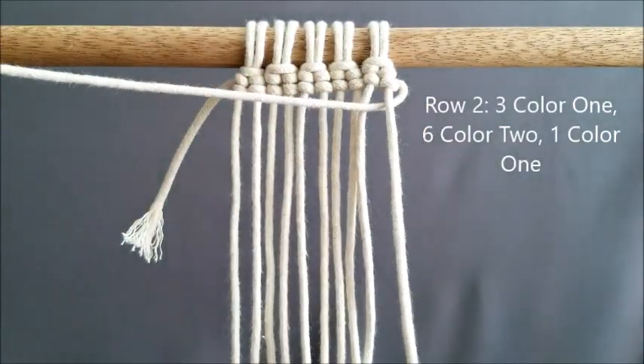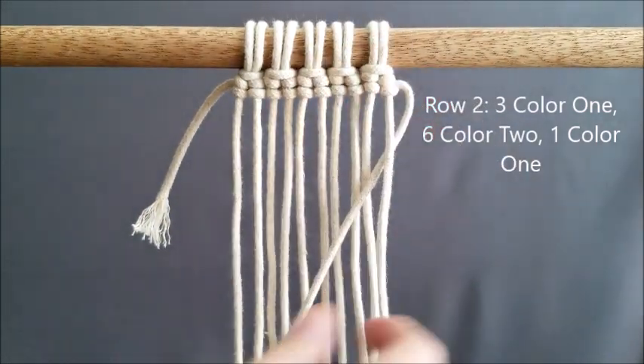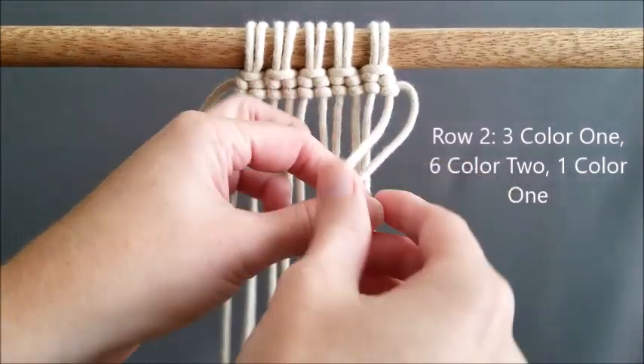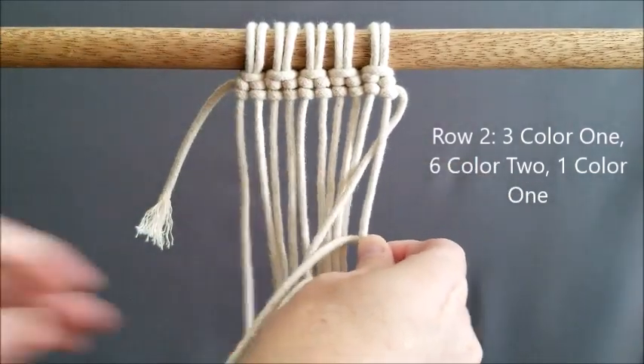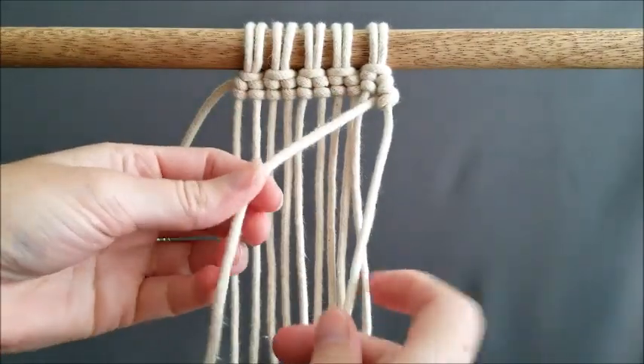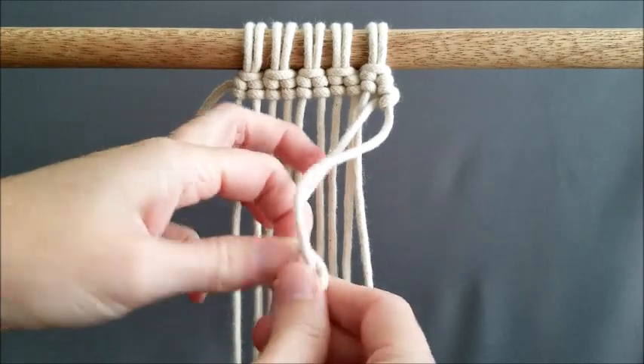For row two, we're going to reverse our work. We're going to do three of color one, then connect color two and do six of color two, and then come back to color one. I'll show you how to connect color one, and how we drop and come back when switching up colors.